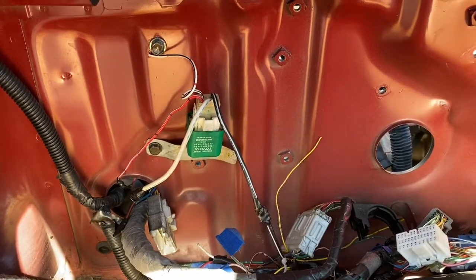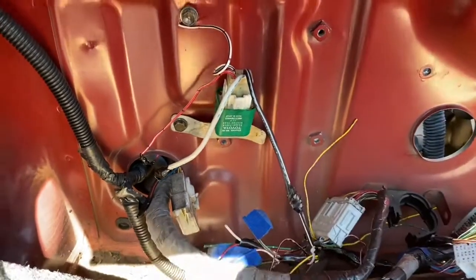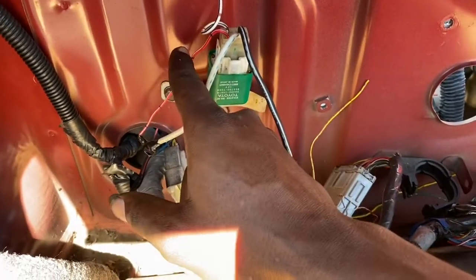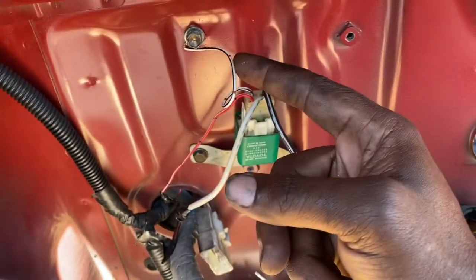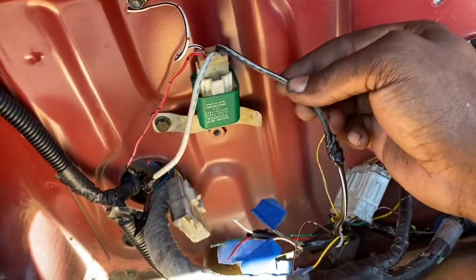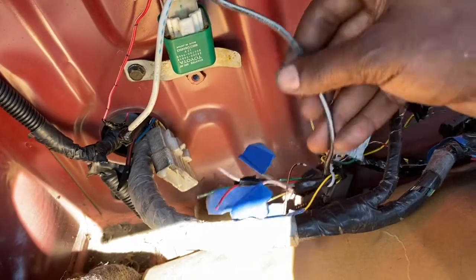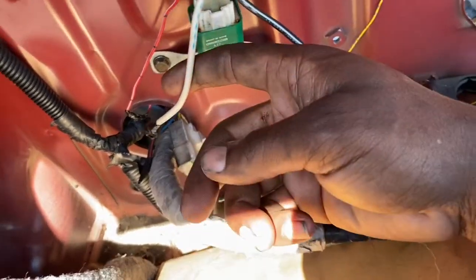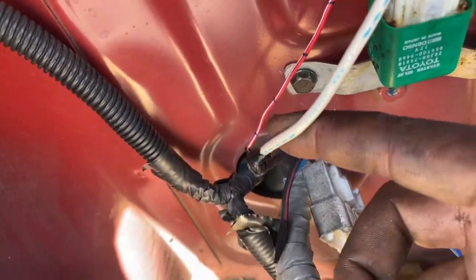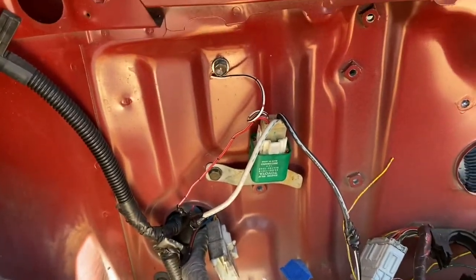Now we're back inside the trunk — this is usually where the starter relay is. This is the factory one, so it should be pretty easy. That red wire I showed you earlier is our signal switch, so it just goes to the red-white wire. This is our ground — white-black — and then our output signals are exactly the same color: black with white stripe, same as on the C101. Our direct power is coming off this black wire right here.